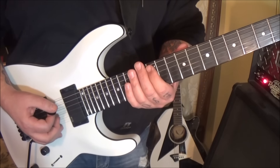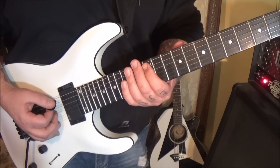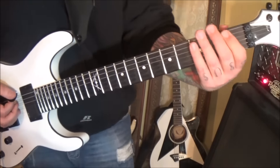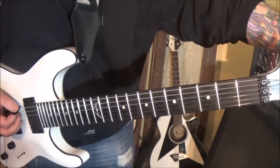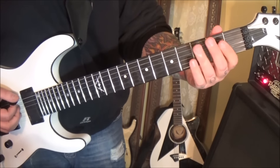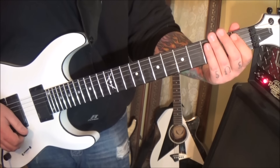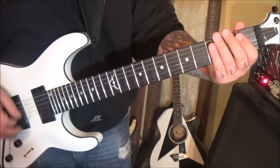And then coming off that you'll hit the 12th fret one last time, sliding into open E twice, third fret E twice, first fret E once. I would alternate pick that whole thing.